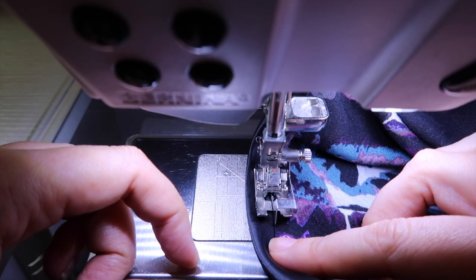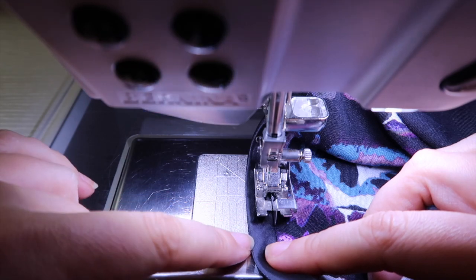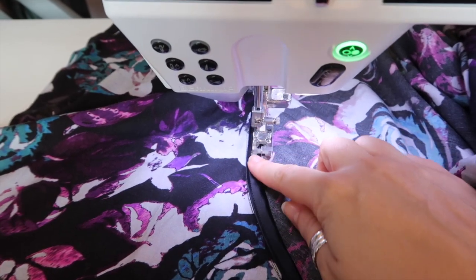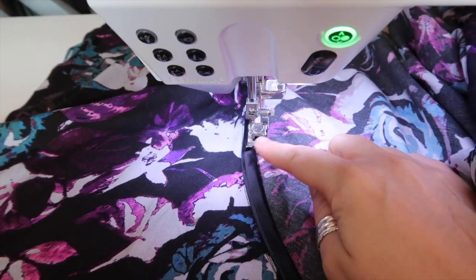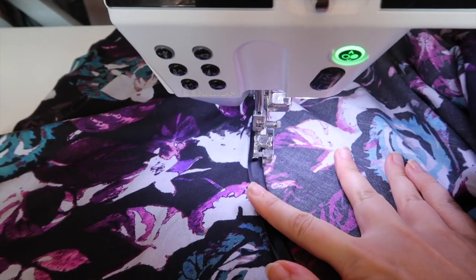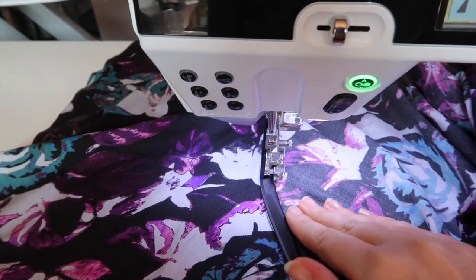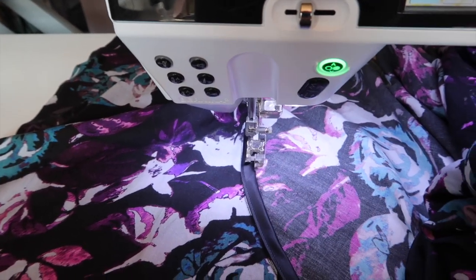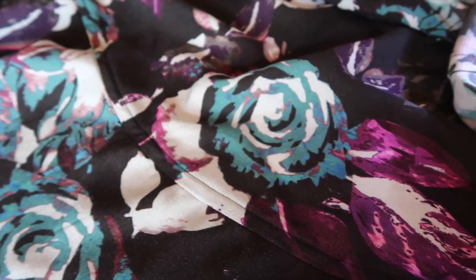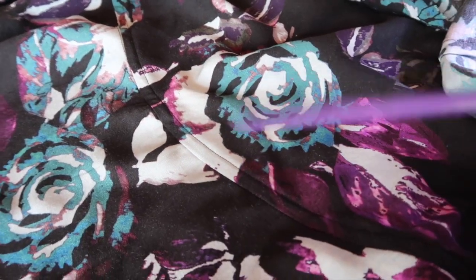I'm sewing that from edge to edge finishing off all the binding, then pressing the binding towards the skirt and top stitching this edge down. I've pressed the bias binding and seam allowance towards the skirt and I'm now top stitching from the wrong side with my blind hem foot, making sure the upper skirt side is nice and flat so there are no puckers or wrinkles. The skirt is done for now and we can put it to the side.